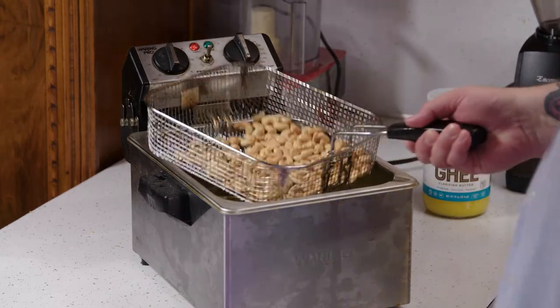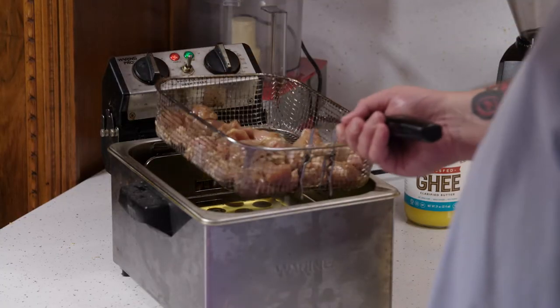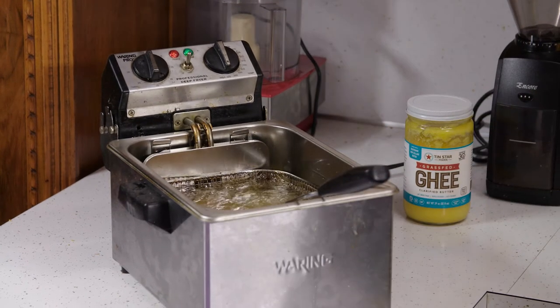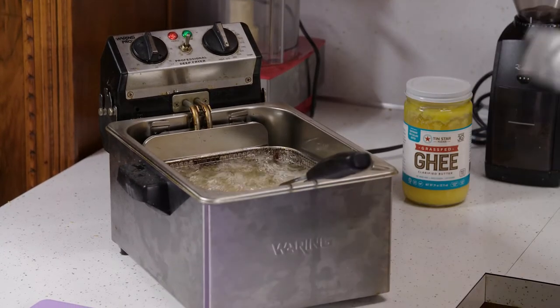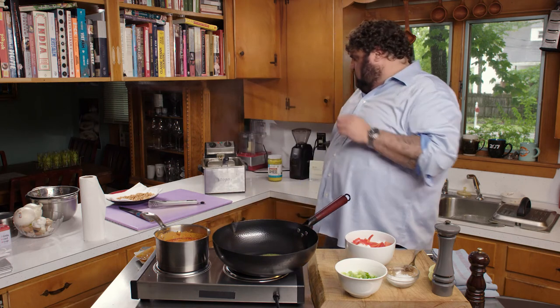Take out the cashews and let those hang out on the paper towel. The chicken has been marinating overnight so it should be nice and tender. I did boneless skinless chicken thighs. If you're going to marinate the chicken you can do breasts and it'll be fine. But the thigh is always better because the thighs taste better. Like I said, one to two minutes in the fryer—it'll be fine.